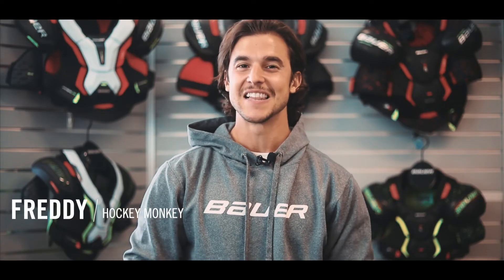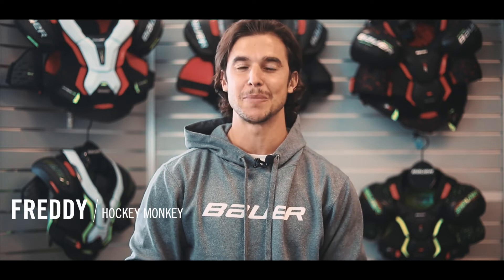Hey guys, Freddy here with Hockey Monkey. Let's take a look at Bauer's new Vapor Hyperlite Shin Pads.